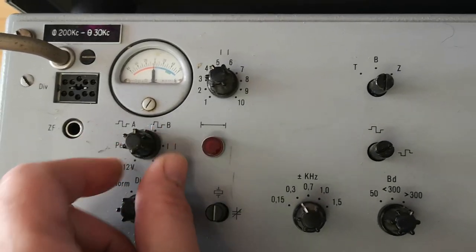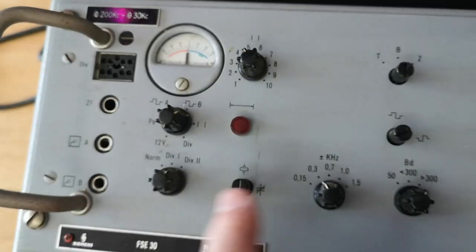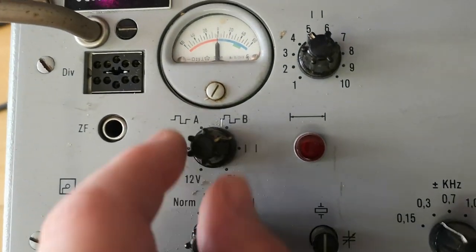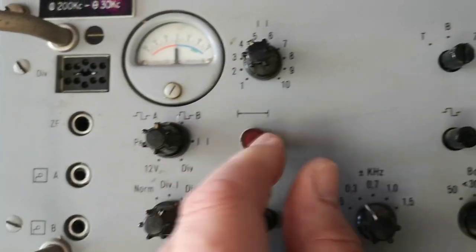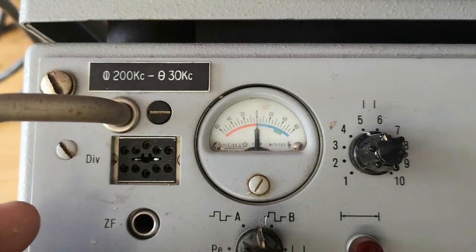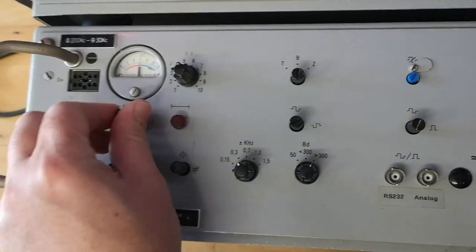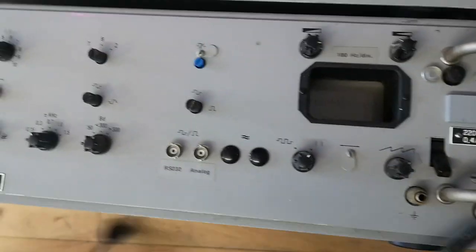I can select some different inputs - the A or B inputs. This was supposed to be the input I guess, and this is a 6.3 millimeter jack. I also have A and B inputs - it looks like those might also be inputs. It says 200 kilohertz to 30 kilohertz, but reading the manual it looked like 30 kilohertz more or less only. I'm going to power it up and see if there's any kaboom.